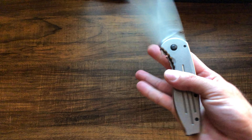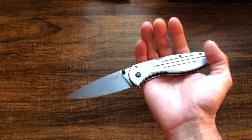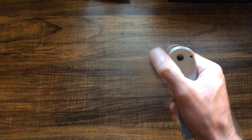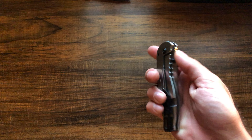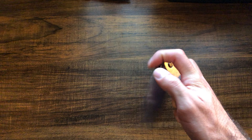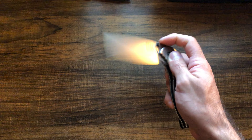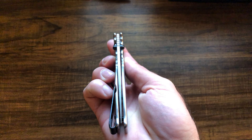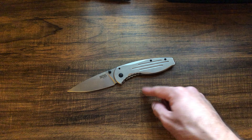It deploys really smoothly too. I believe this is on nylon washers, so nothing special, but it just seems to be put together very well — or I just got really lucky with a smooth one. I've had other knives that are super smooth without any special fancy bearing system, so this is definitely one of those knives. It's really fun to play with because of how smoothly it opens and closes. The centering on this one was almost spot on — just ever so slightly to the left, but that's not a big deal when you spend as much as I did, which was 20 bucks.